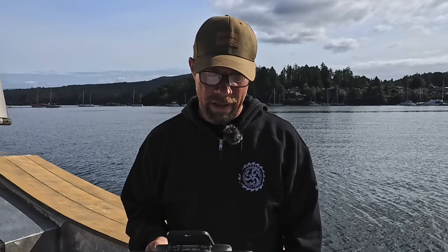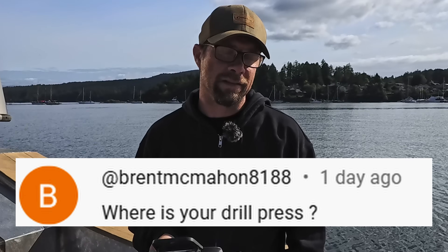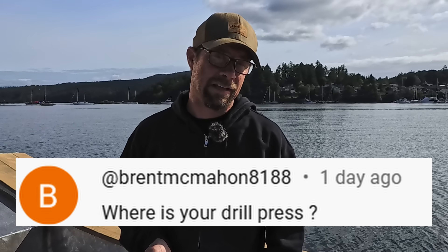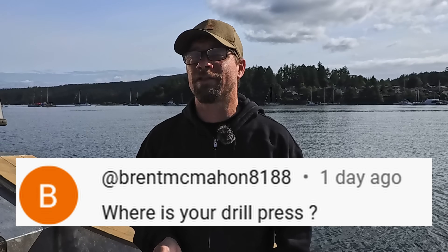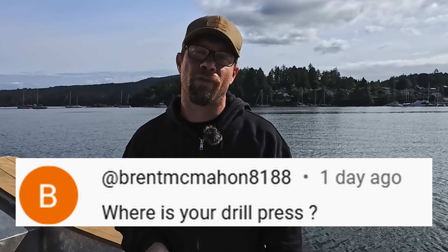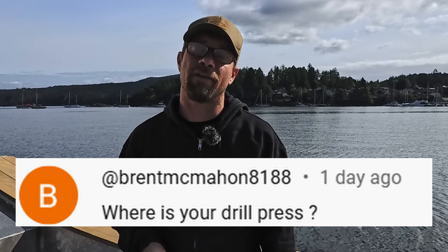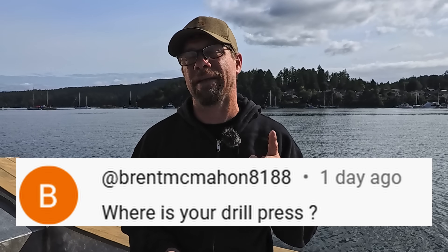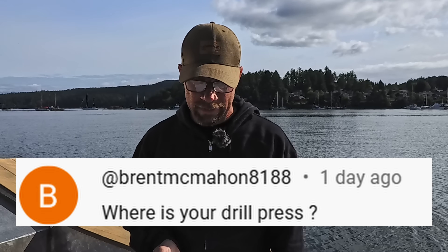Got a question from Brent McMahon 8188: Where's your drill press? I don't have one on board right now yet — I will have one on board. The one that you saw me using in past videos, that's from my friend over at Action Welding. He was nice enough to let me use his shop for a little bit, but I don't actually have one, and at that time I didn't have access to his shop. So don't have one yet, going to get one.